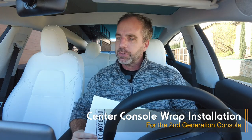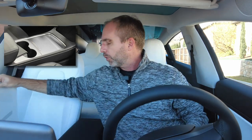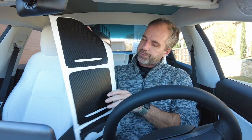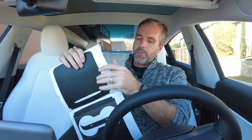Hey, this is Pete from Abstract Ocean. Today we are going to install the center console wrap for the second generation center console. At the time of recording, which is the beginning of January 2021, the second gen consoles are starting to appear in the Model Year 21 Model 3. I assume it's going to start appearing in Model Y pretty soon as well. In the pack we get the wrap itself — it's a four-piece set. These two are the same; we give you one for a practice run or a do-over if needed. This is for the sliding door.